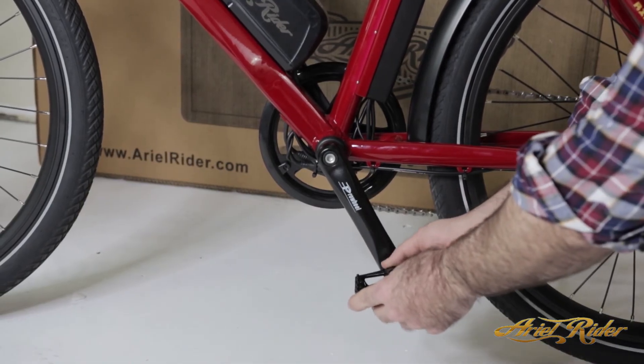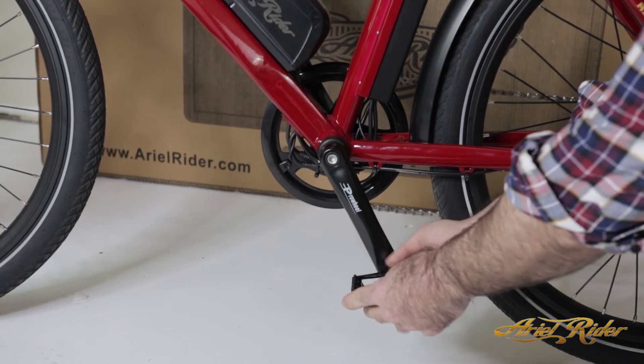To install the pedals, thread them into the cranks. Keep in mind, pedals are threaded in reverse.